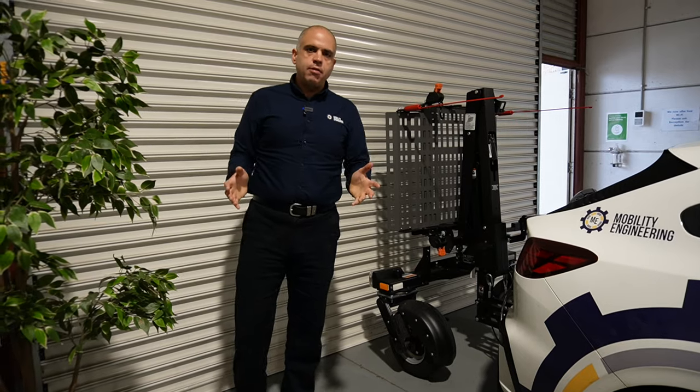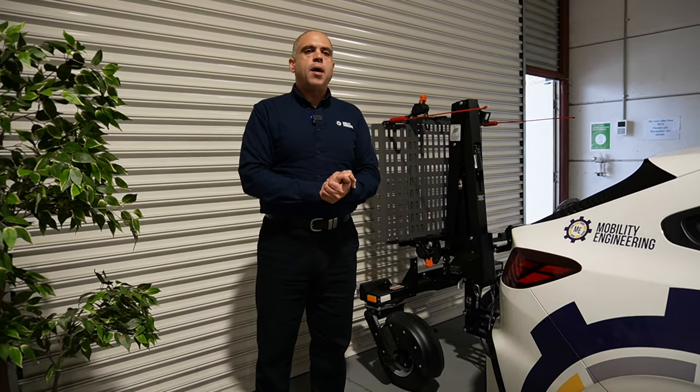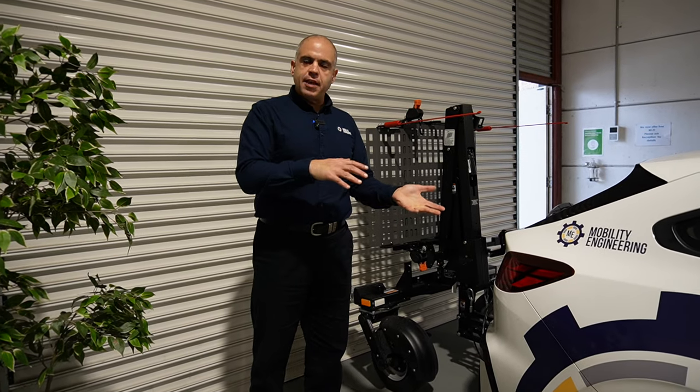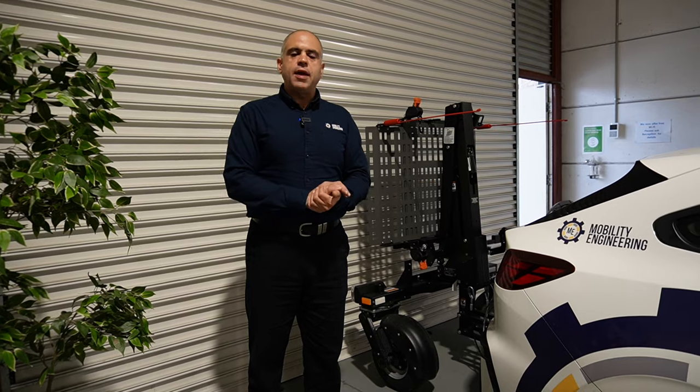Hopefully that explains why we have a folding platform on the Bruno Chariot — to allow us to easily access and park the car in our own garage. Thanks very much for tuning in and we'll see you next time.